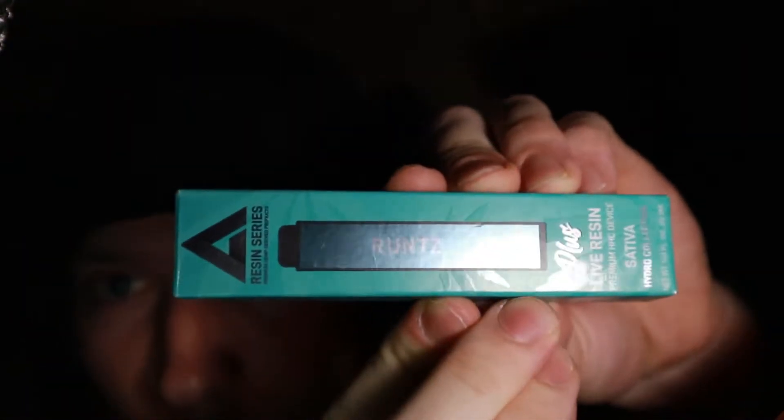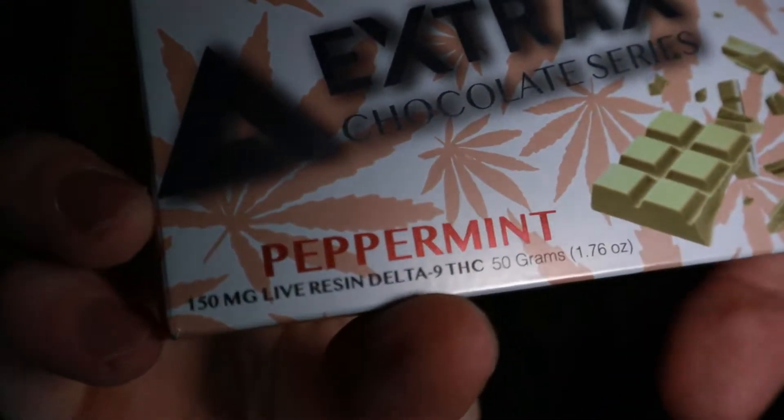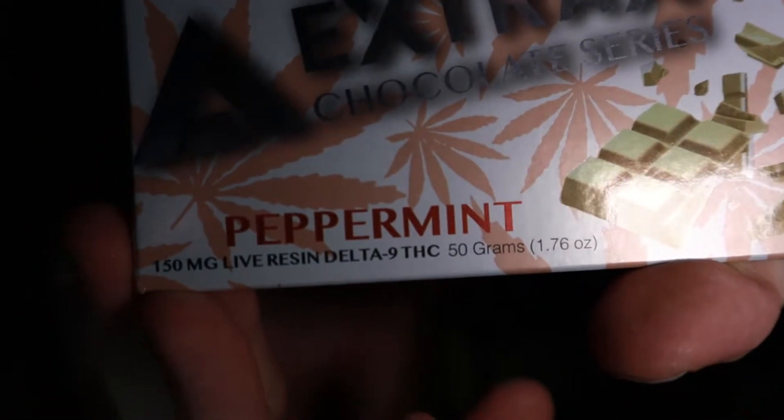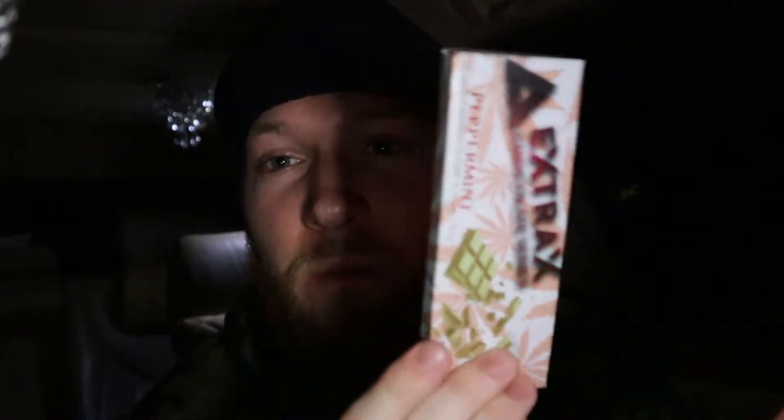This next one — Runts — two grams live resin, this one is just HHC and it's a sativa. Strawberry shortcake's an indica. Then this one: peppermint chocolate bar, white chocolate, 150 milligrams live resin. They're switching it up with delta-9 THC — nutrition facts and all that good shit. I already tried some with my friend the other night, it's got a feeling, I'll tell you that.